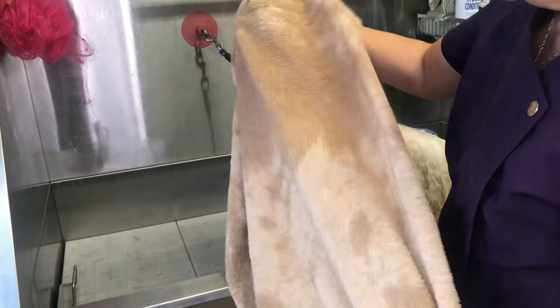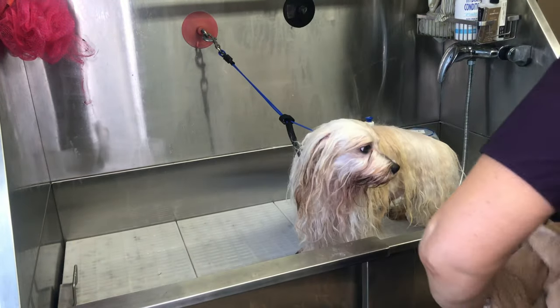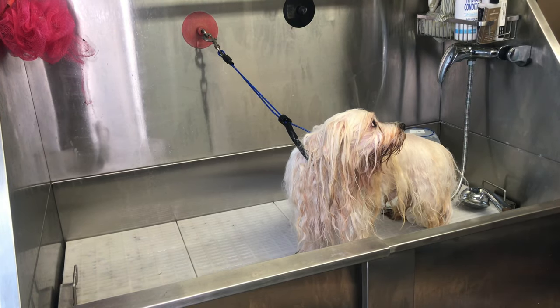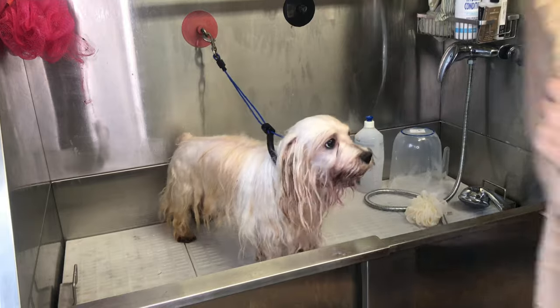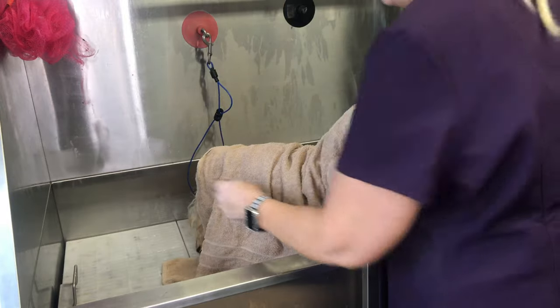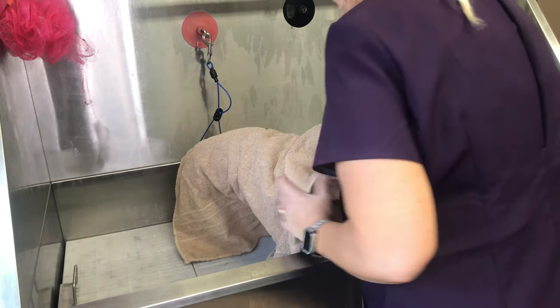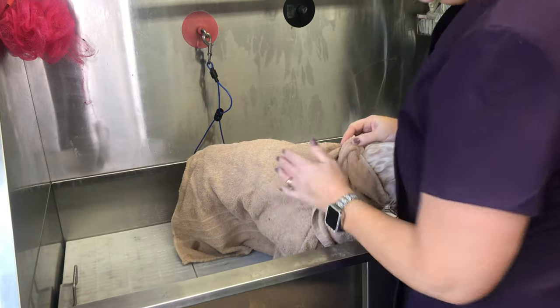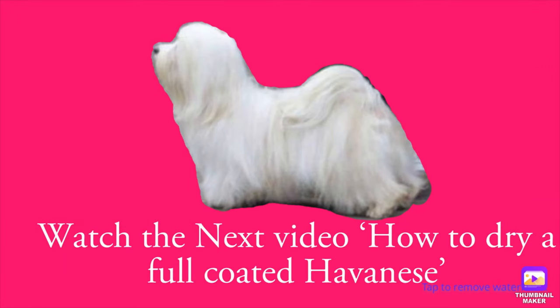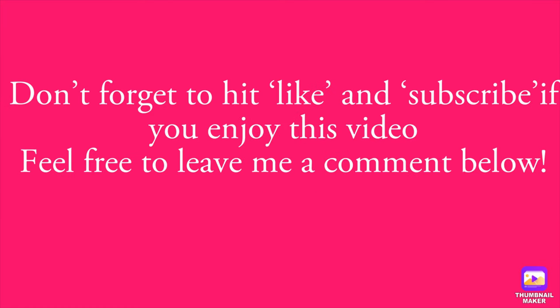See how much moisture has come out. Get a dry towel and wrap him up in it to collect more moisture. Just gently — we're not being rough with the coat at all. Wrap the towel around him, pick him up, and we'll go back to the grooming table. That's the bath done — on to the next step.